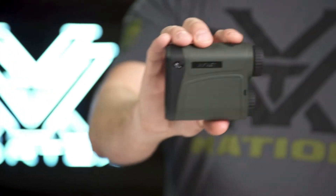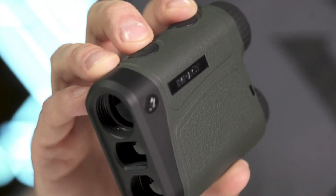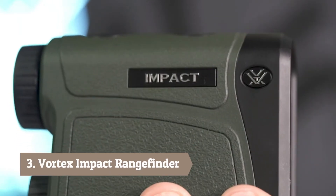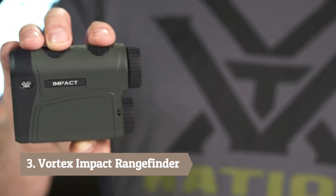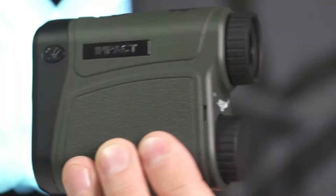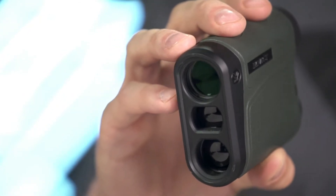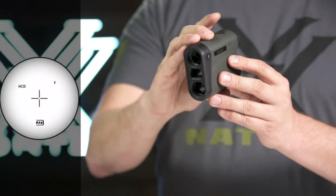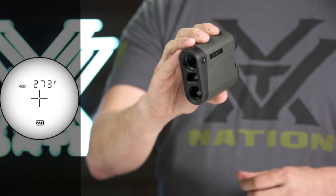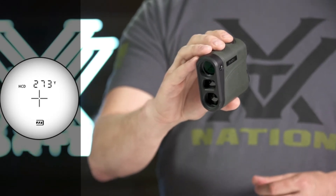This is the IMPACT Rangefinder. Providing reliable distance readings when you need it most, the IMPACT features a non-illuminated display and highly intuitive menu in a compact and lightweight package. Added magnification brings targets in for a closer look and more accurate ranging. The primary HCD mode displays an angle compensated distance that is ideal for the majority of hunters and shooters.